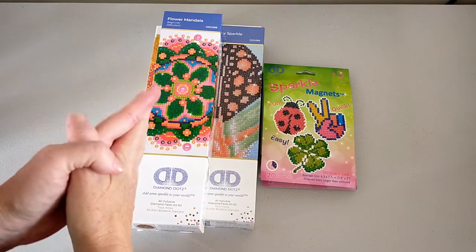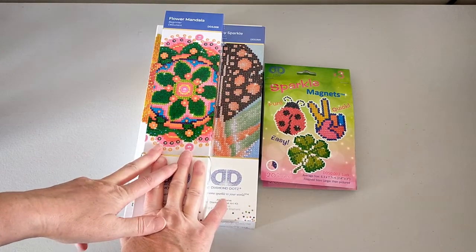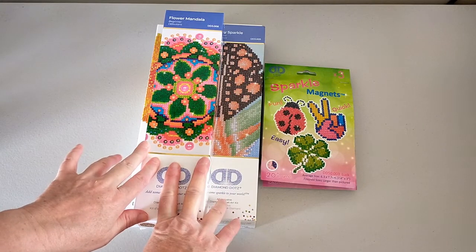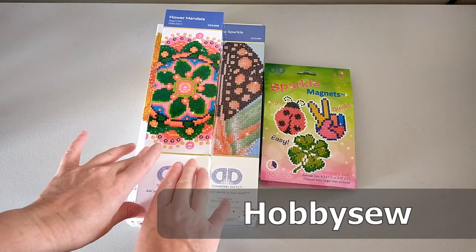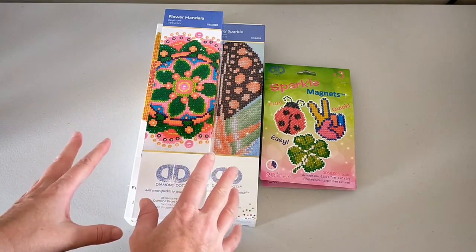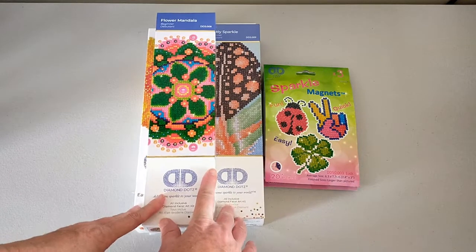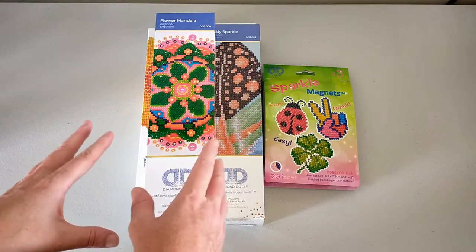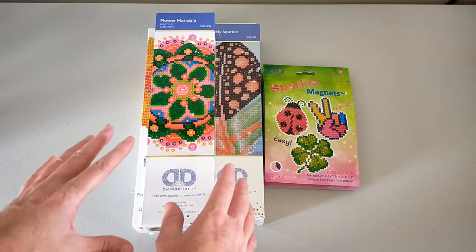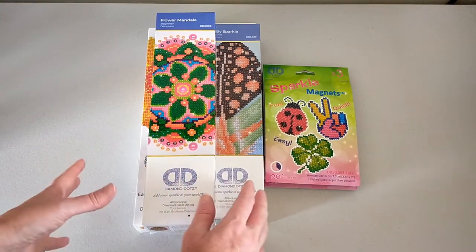Hello and welcome. This is Dee from Crystal Crafts with Dee. Today I'd like to do an unboxing of some Diamond Dots bits and pieces that I got from hobbysew.com.au. They were having a little bit of a sale a couple of weeks ago and I thought I'd get a few smaller diamond paintings that I can use as travelers. So I thought I'd do an unboxing and show you what I got.